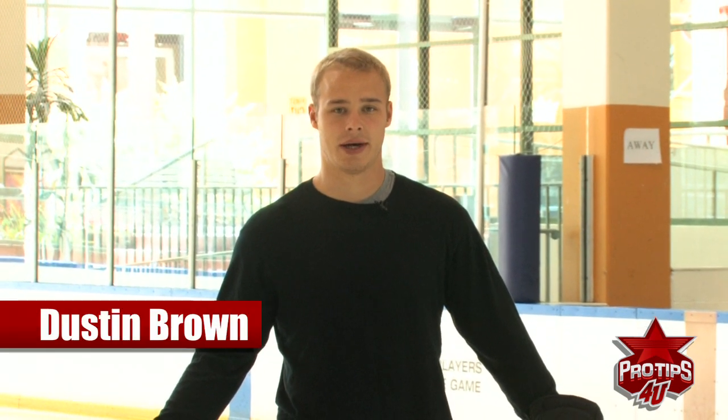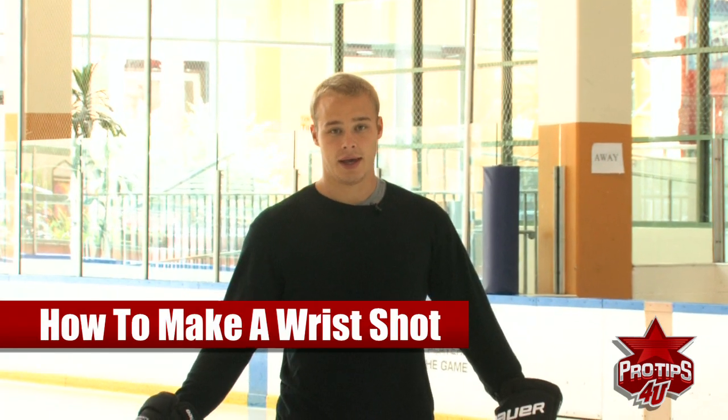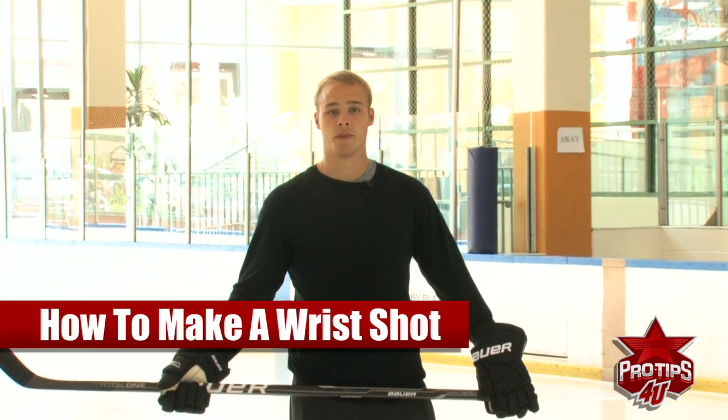Hi, I'm Dustin Brown, professional hockey player. Today's pro tip is the wrist shot. The best time to use the wrist shot is when you have a little bit more time and are able to get in the open ice.